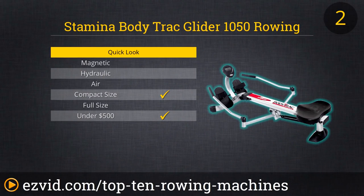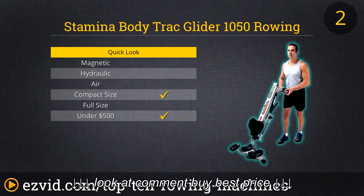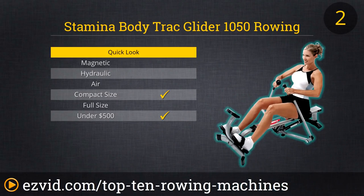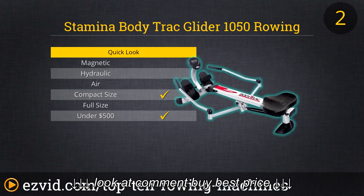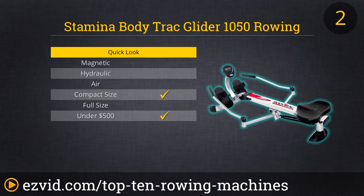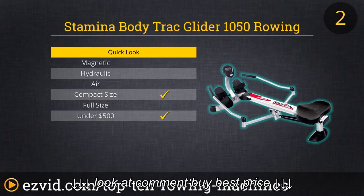At number 2 we have another affordable machine. We keep featuring budget machines in the top 5 because most people just looking for a great cardio workout don't need an extreme rowing machine. It's the Stamina Body Track Glider, which uses a gas shock resistance system. This is a little stiff at first and has that inertial buildup issue mentioned before, but it's extremely sturdy, compacts into a very small size, and doesn't weigh much, so it's easy to maneuver. For less than $200, you get a machine that fits in the closet, gives you a full body workout, and is extremely quiet.